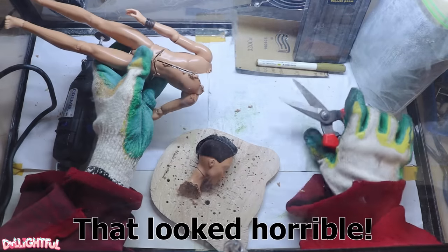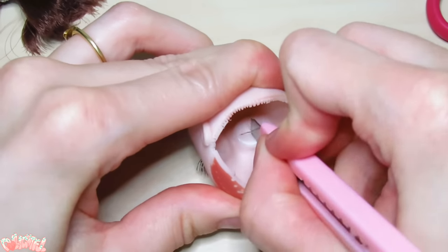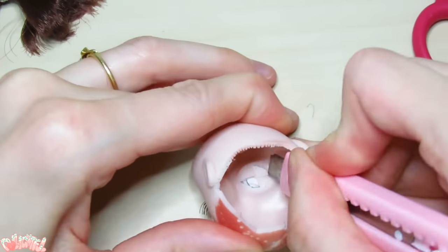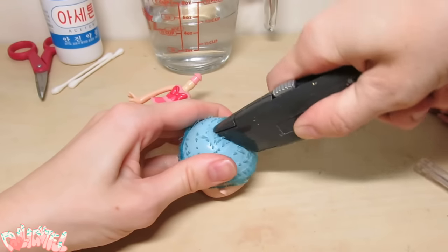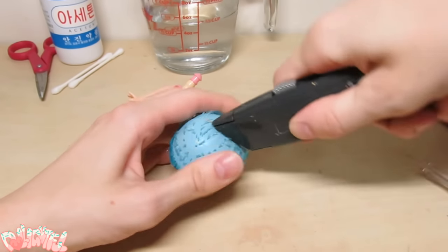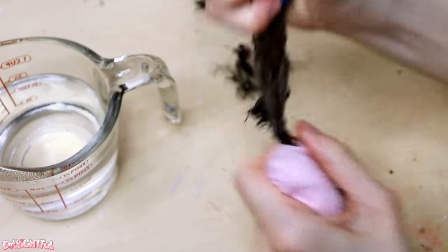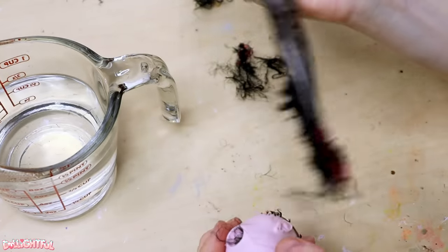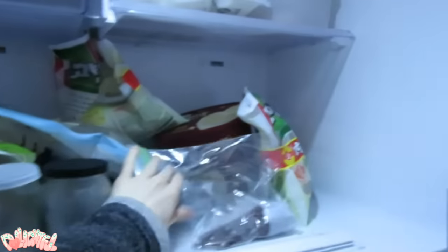Oh god, that looks horrible! I realized I probably could have heated up the head and popped the eyes out the front, but at the time I just cut them out the back. I think that's the biggest chunk I've ever extracted in one piece. But I didn't do it right and sort of left her in the freezer, so that one's on me.